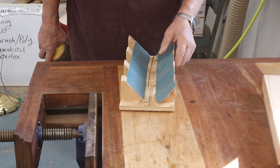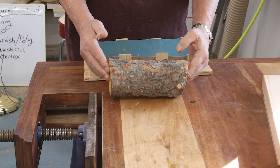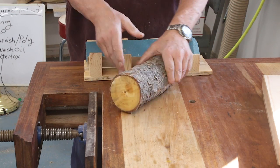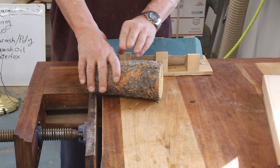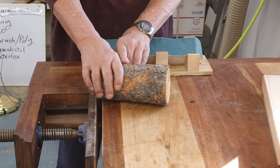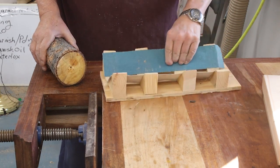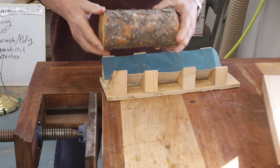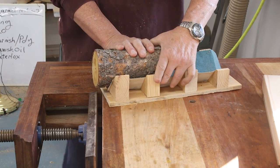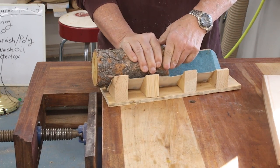Oftentimes we are cutting something that's round. Here's a little limb, probably four inches in diameter, and it's round. To just run this through on our bandsaw can be very dangerous — you don't want to do that. This jig right here is designed for round pieces of wood. I can just put it in there and run it through my bandsaw safely, and that piece of wood is not going to go anywhere.